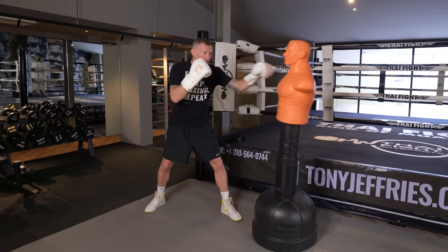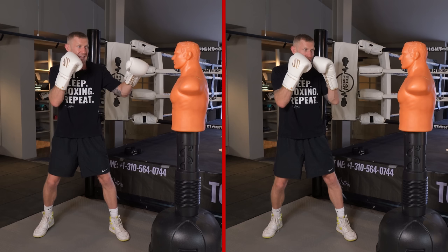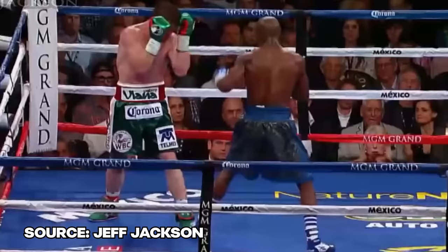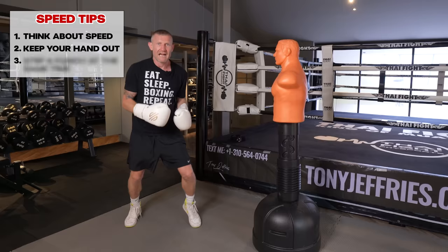Tip two: keep your hand out a little bit further from your face. If your hand is already out here rather than tucked in, it has half the distance to travel — and if it has half the distance to travel, it'll get there twice as fast. Floyd Mayweather was a master at this. Yes, the hand has less power from out here, but we're talking about speed, not power.